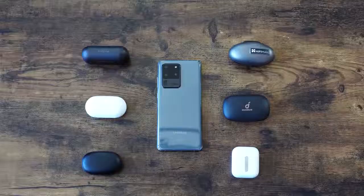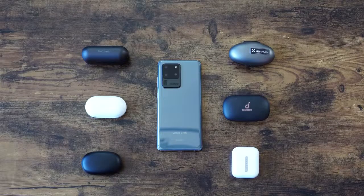Hey guys, Thunder E here and welcome to our True Wireless Bud Roundup. This is for the Galaxy S20 Ultra, S20 Plus, and the S20. I just picked up one of these devices and need some True Wireless Buds — here is your roundup that should have come at the end of February.